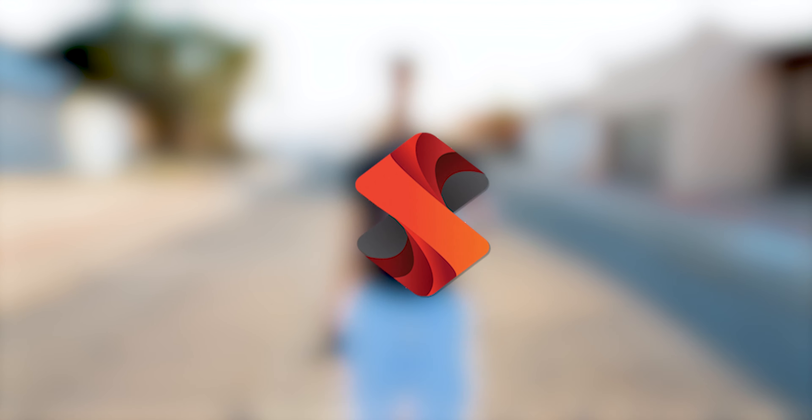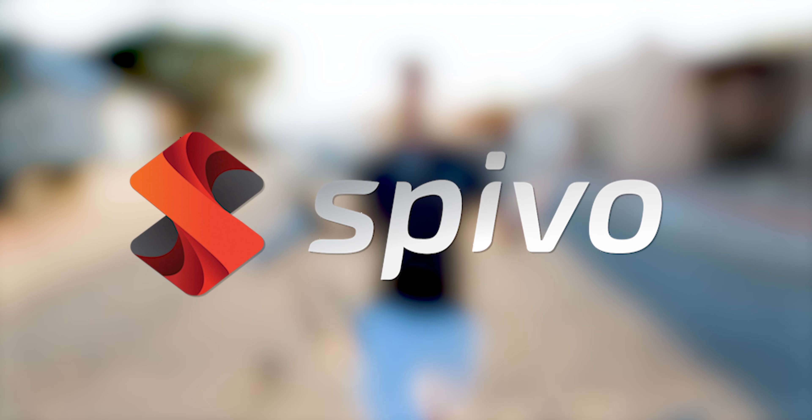Hey guys, welcome back to my channel. I just wanted to make a video on a product that I really like. This video is kind of a sister video to one that I already made a few months back, and it's about these Spivo products. My favorite Spivo products — after using all of them, they're all fantastic.